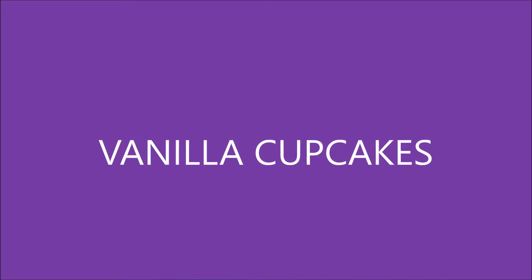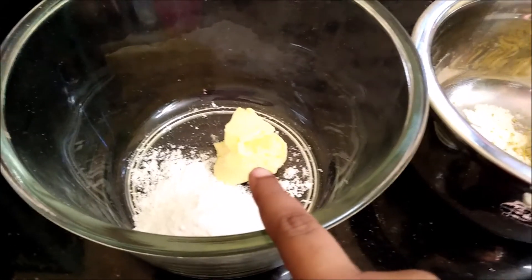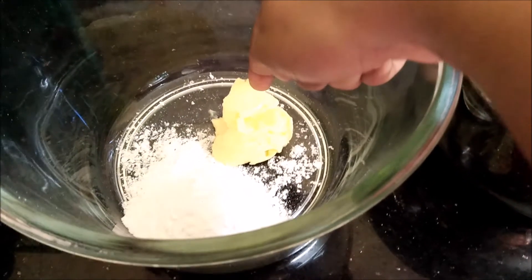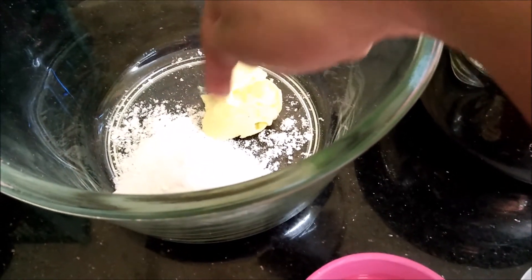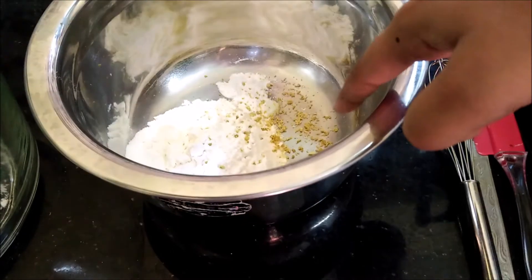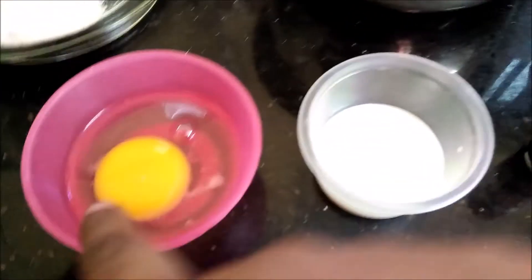Hi guys, I am Remia Harishangar. On this episode of Remia's Kitchen, I'm going to show you how to make vanilla cupcakes. In this bowl I have some butter, sugar, flour, lemon zest, baking powder, salt, egg,